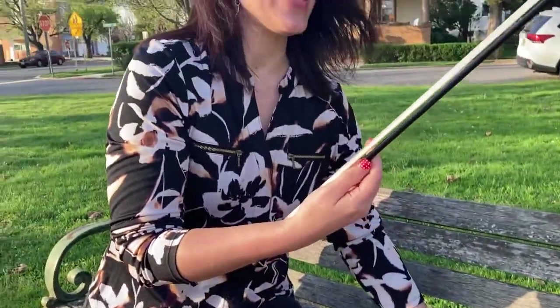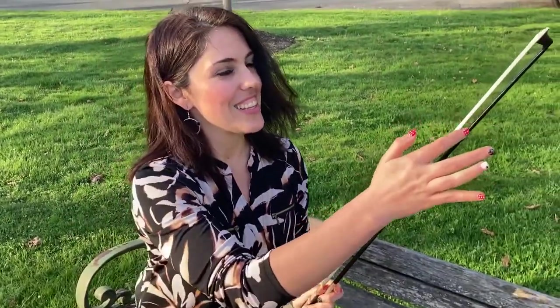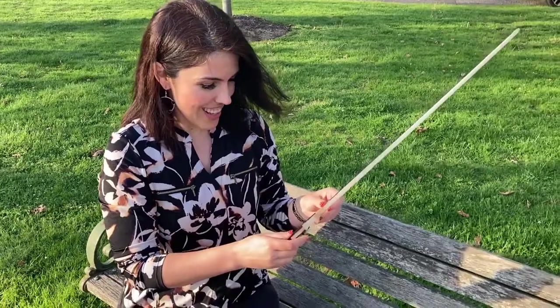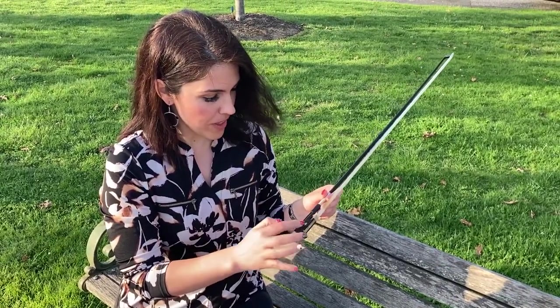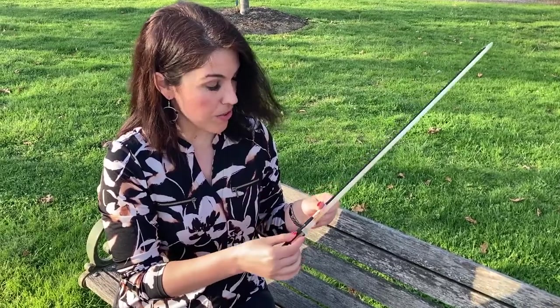For the bow, we have the tip, and then this is the stick, this is the hair of the bow which is made from horsehair, this is called the adjusting screw, and this is called the frog. So those are the parts of the violin.